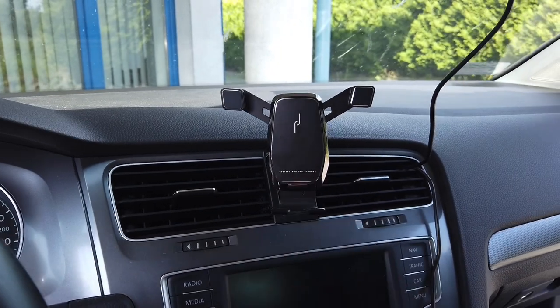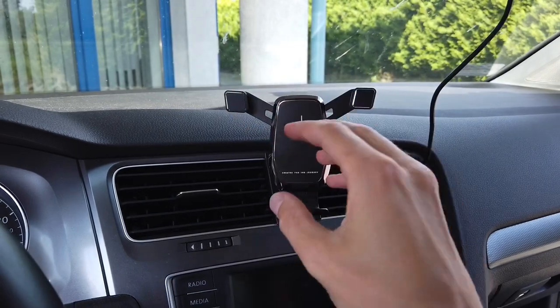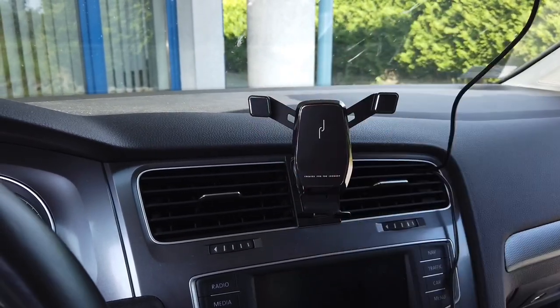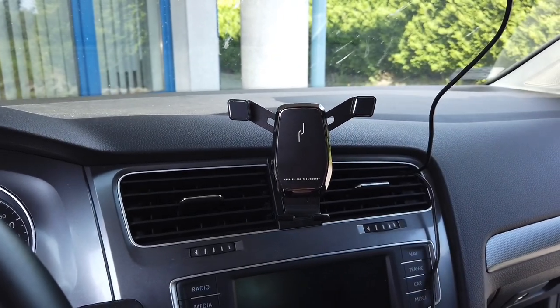For example, you can use voice control, and some phones require to see you — so the phone has to be visible and you have to be visible for the phone so it recognizes your face and takes your commands.